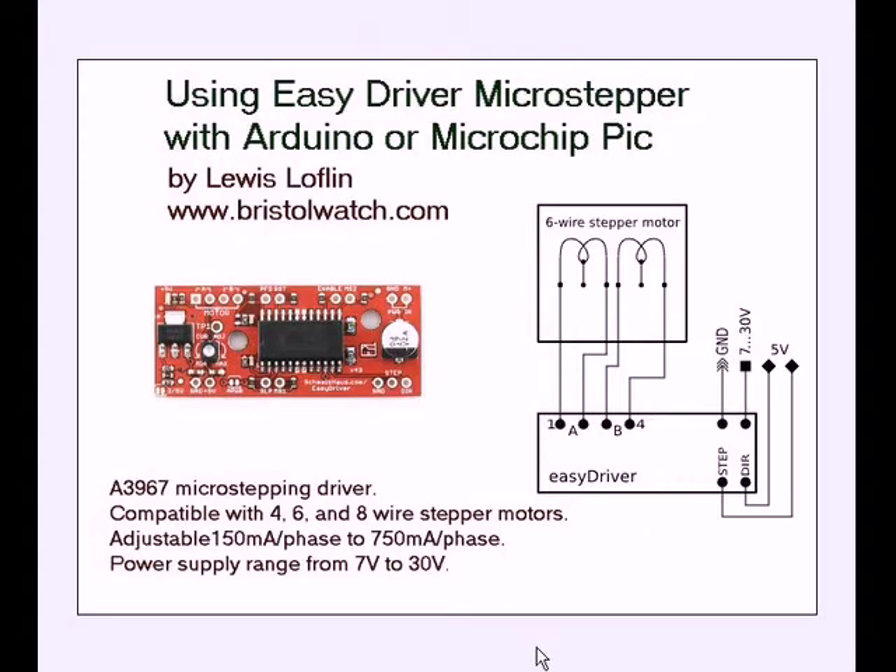Hello and welcome to my video. This is your host Lewis Laughlin. We're going to be looking at using the EZDriver micro stepper with an Arduino or microchip PIC. Be sure to visit my website at www.bristolwatch.com.